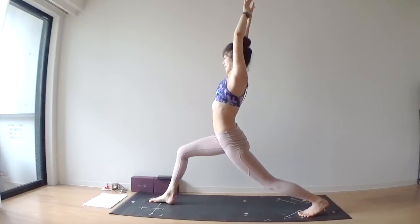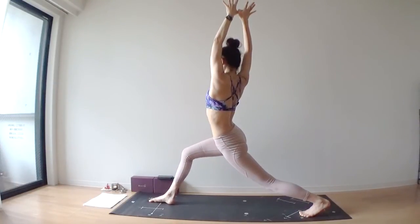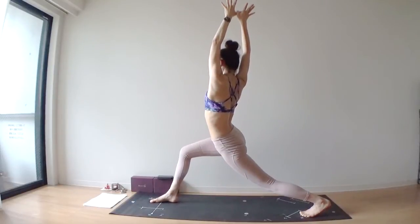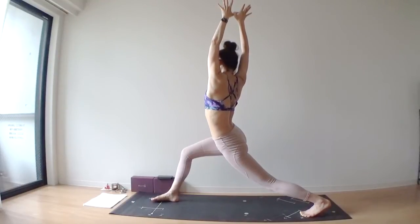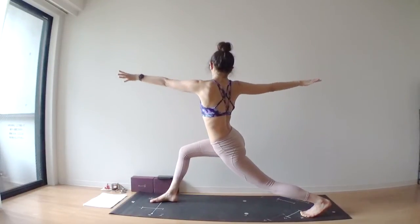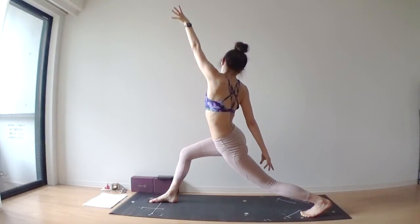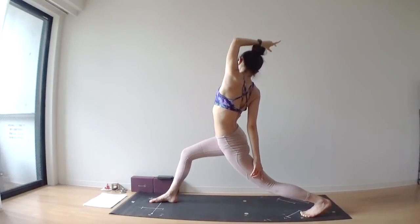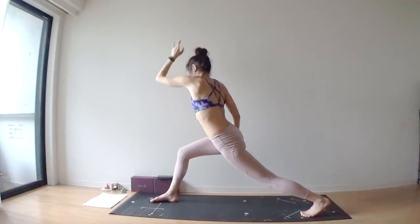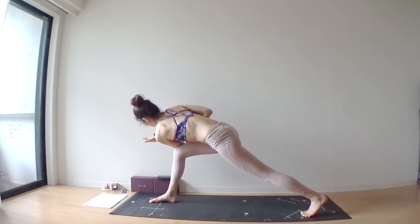Keep your arms long. As you exhale, twist to the right side. Reach through your arms. As you exhale, spread your arms wide. Right hand down to touch your left hamstrings, lift your left arm up. As you exhale, put your left elbow outside of your right knee.